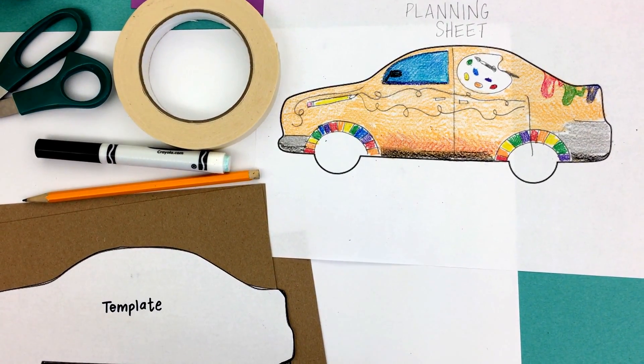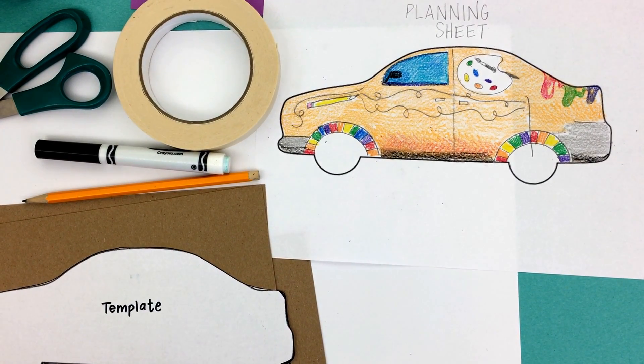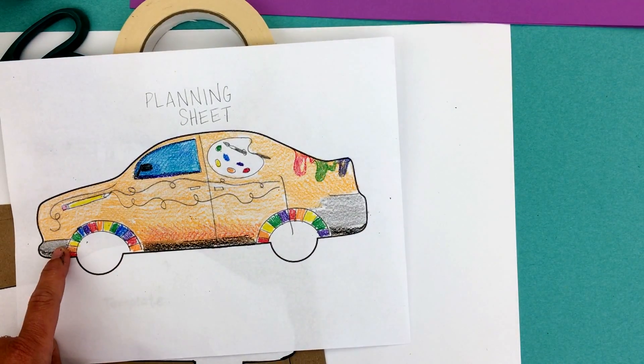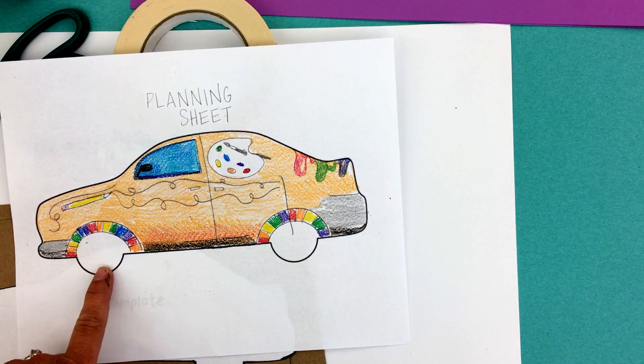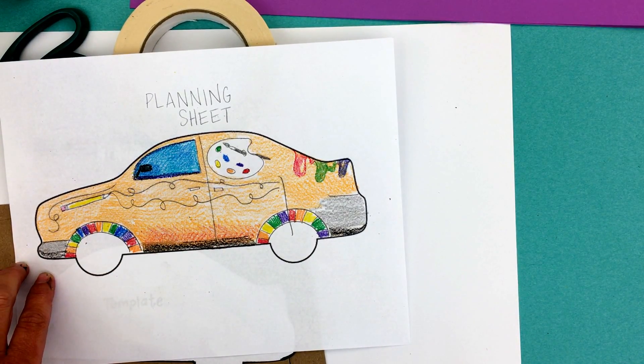Hey Columbia, today I'm going to show you guys how to set up your structure for your paper mache car. What you're going to need to start with is your planning sheet. Your planning sheet should be completely filled out. You want to know where your wheels, your windows, and any kind of designs you want to put on your car are going to go.